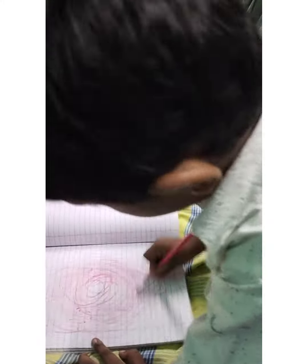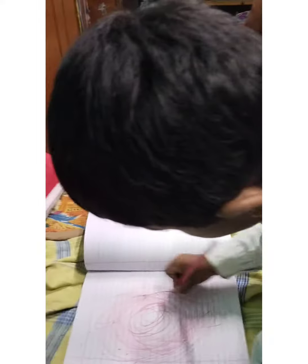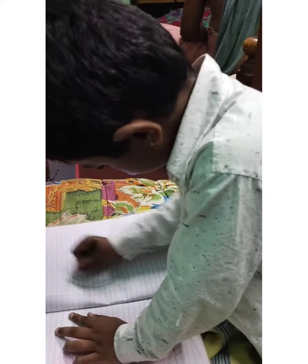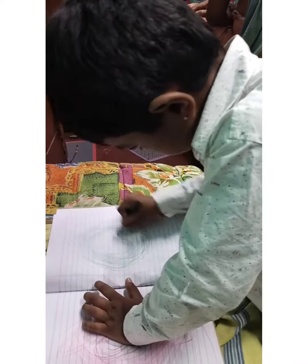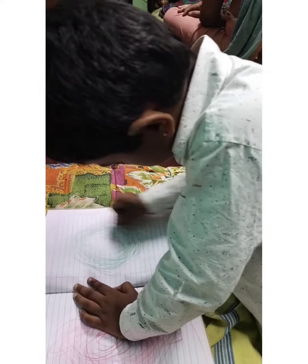Start scribbling. Good, good. No green color on that page — green here, green color. Where is the green color? Scribble. I think today's activity is scribbling work. What is the activity? Very good, press.